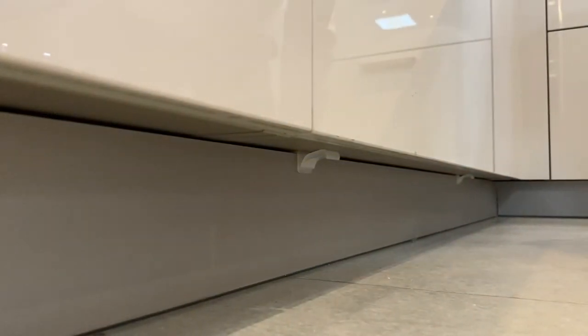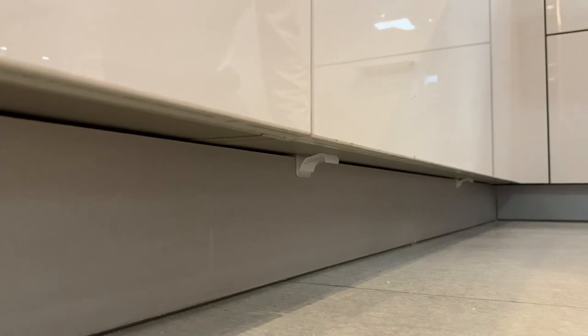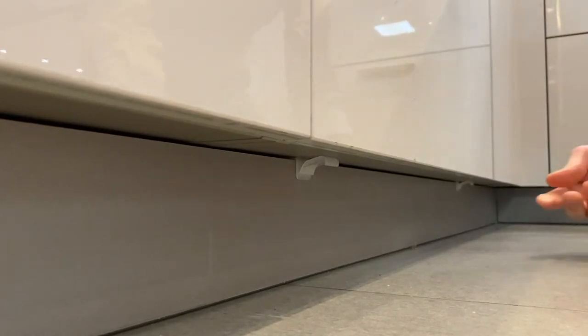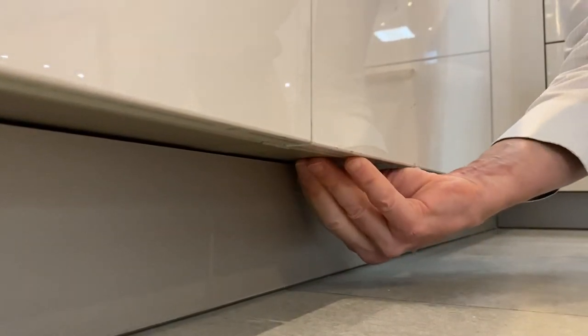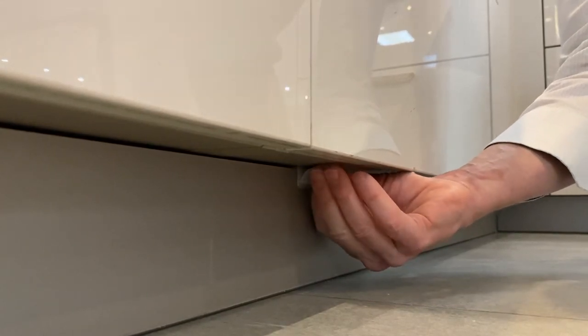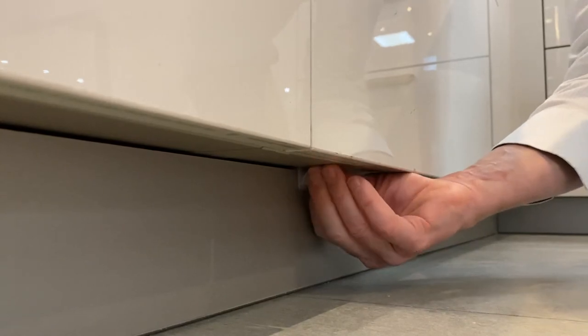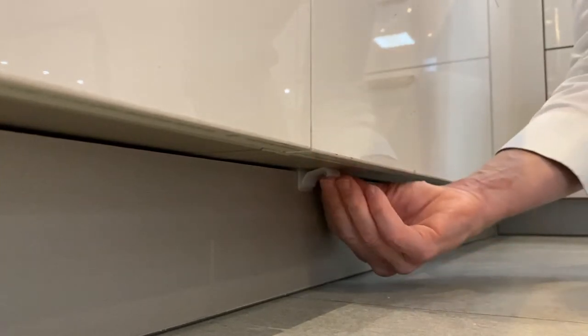We get calls from people saying their plinths are falling forward, and it's normally because somebody's taken them off and not put the clips back on. These clips here are very clever little gadgets — they sit over the top of the plinth. This is locked in place, clicked into the leg that's supporting the base unit.